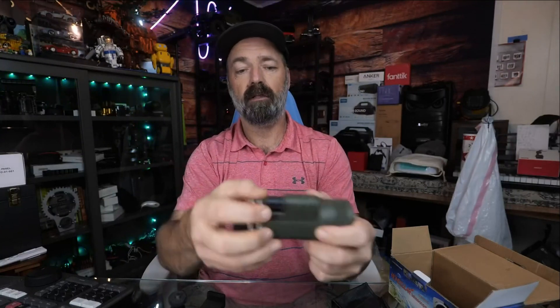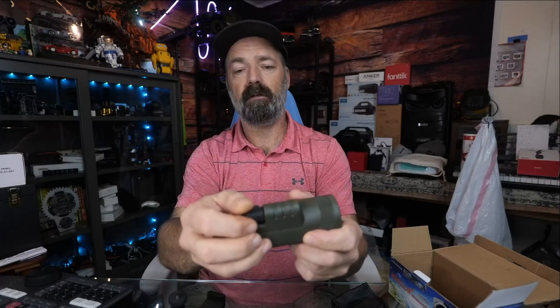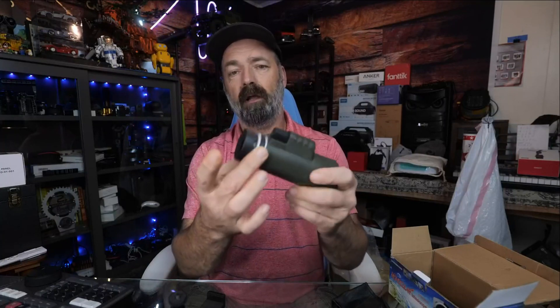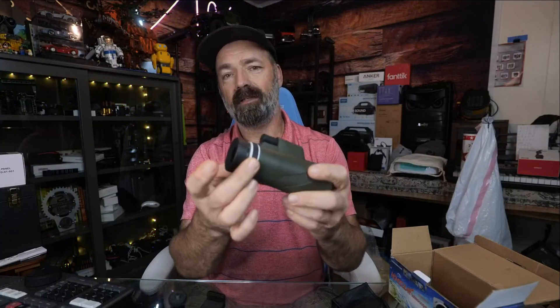Looking it over real quick, you can see it's got a nice big lens on here that's going to let in plenty of light. This is the eye cup in the back. You have your quarter-20 mount on the bottom, and on the side here is where you would attach your wrist strap. To focus it, you have a focus wheel up here, which is kind of a fast focus, and then a smaller, more fine-tuned focus on the side.